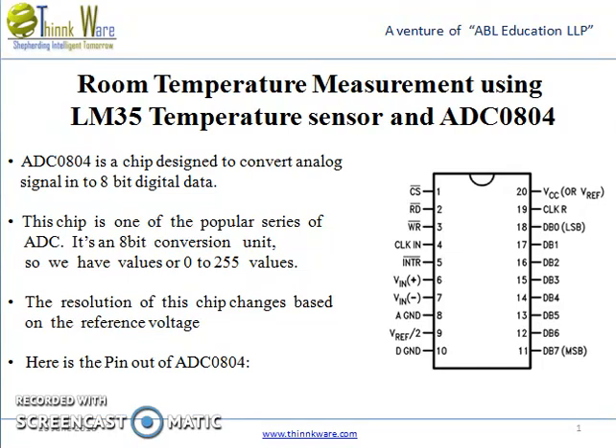Room temperature measurement using LM35 temperature sensor and ADC0804. ADC0804 is a chip designed to convert analog signals to 8-bit digital data. This chip is one of the popular series of ADCs. It's an 8-bit conversion, so we have values from 0 to 255. The resolution of this chip changes based on the reference voltage.